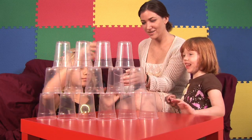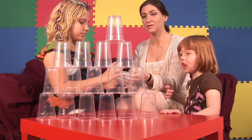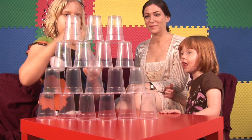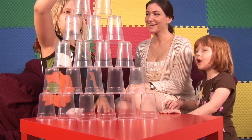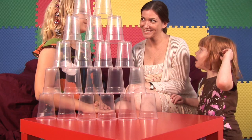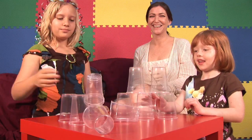And she's just making them into a cup pyramid. Excellent job. The most fun part, though, is knocking it down. Ready, girls? Knock it down. And that's the cup stacking game.